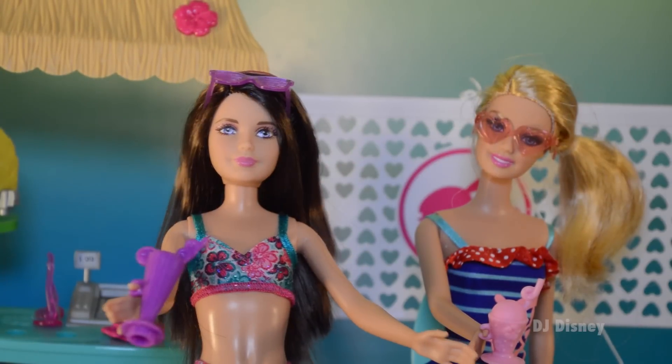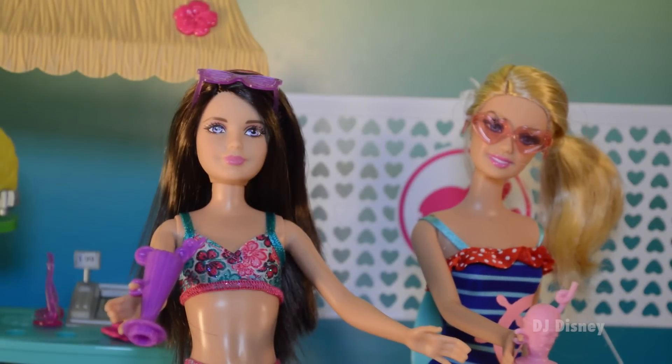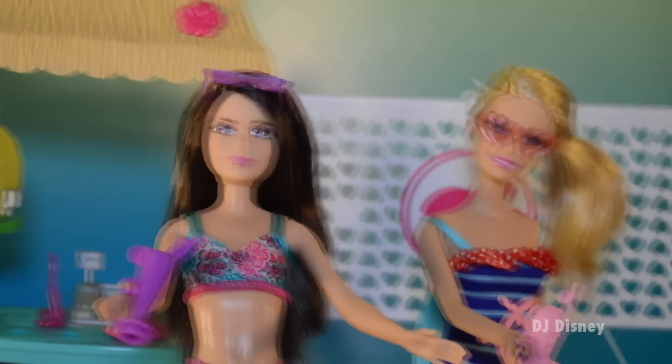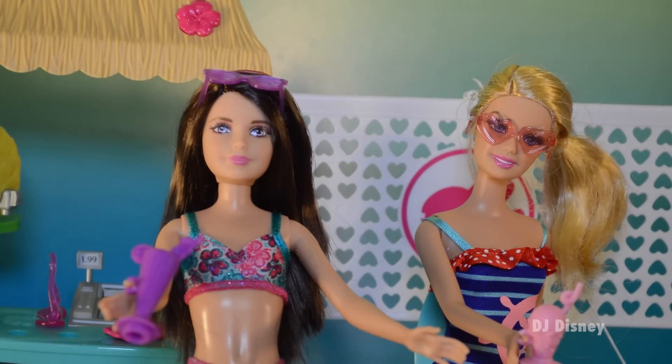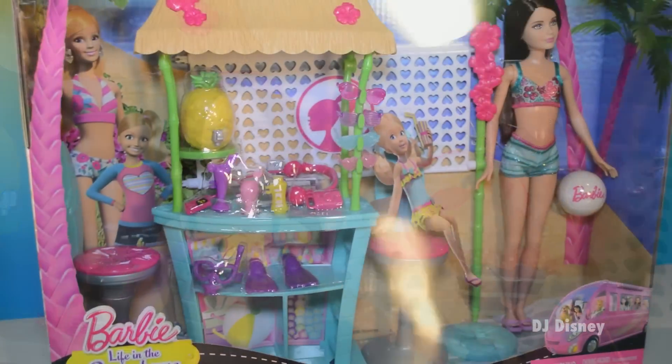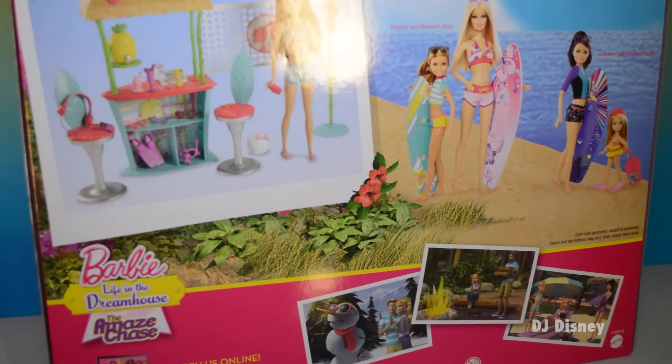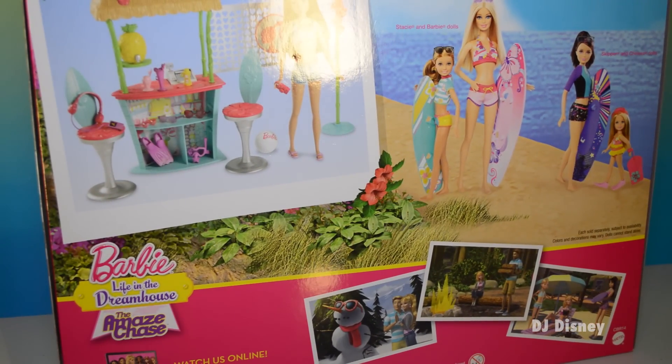Hi kids, I'm Skipper and I'm Barbie. Welcome to our Tiki Hut. We're at the beach and we want to have so much fun with you playing volleyball. Are you ready? But first I want to show you around our Tiki Hut. Let's look at the back — and here it is. So let's go ahead and open it up, everyone.